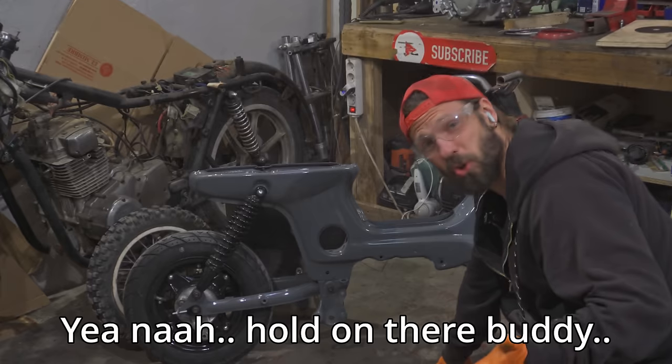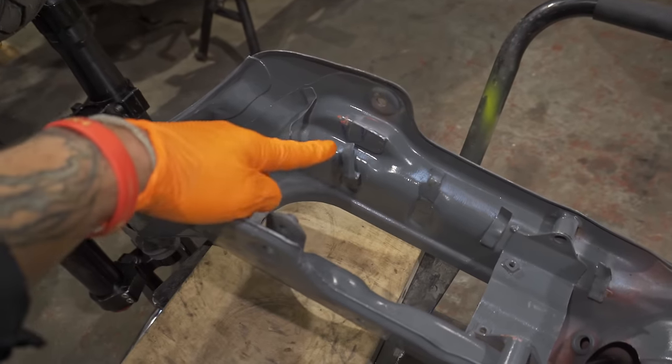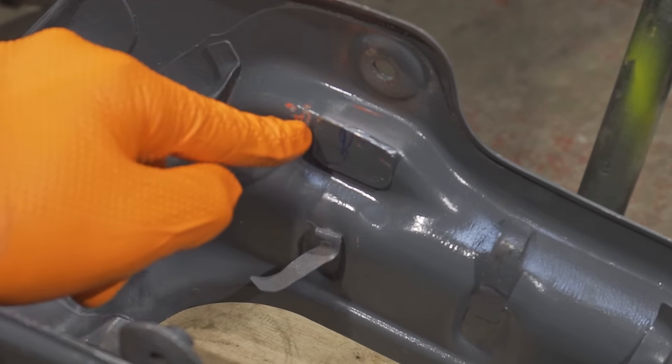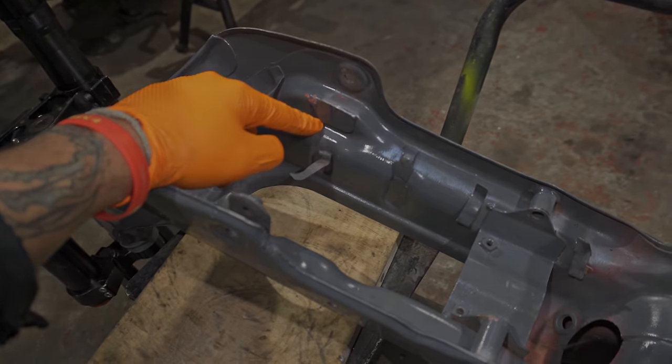Well then, doesn't look too bad — let's get the engine in. I'm really happy I painted the frame first. That's a great decision right there. At least it's good weather. I also need to cut off this part — it's not ideal. I'll have to box it in afterwards with another piece of metal and weld it.